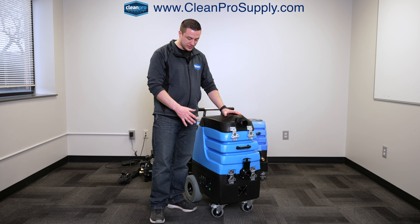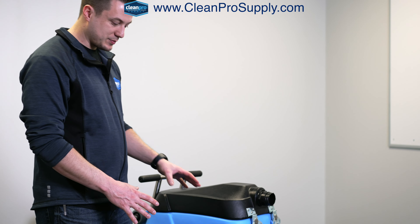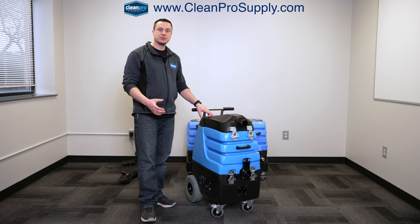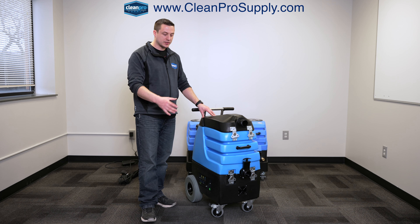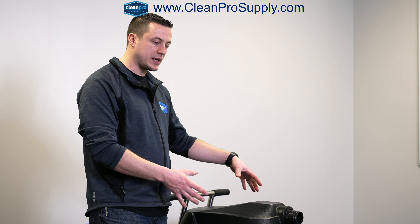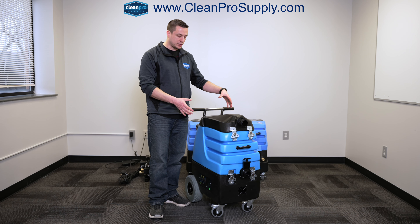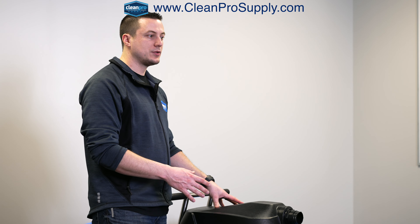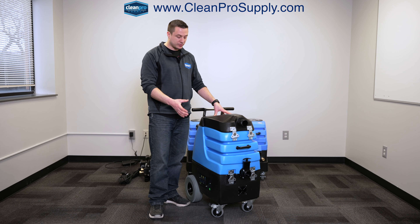With this one specifically, the Mighty Flood Hog is made for a couple different purposes. Initially, you can use it for water restoration if you're going to extract water out of a basement or any kind of water loss. This unit itself has two Mighty LX vacuum motors in it, which are very, very powerful. You're going to get about 180 inches of lift and about 225 to 250 CFM airflow.